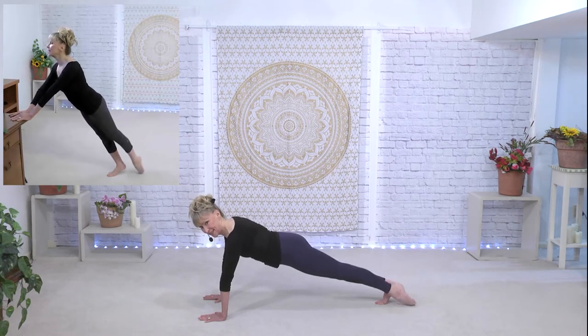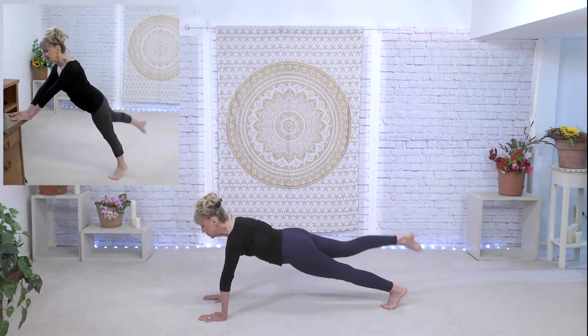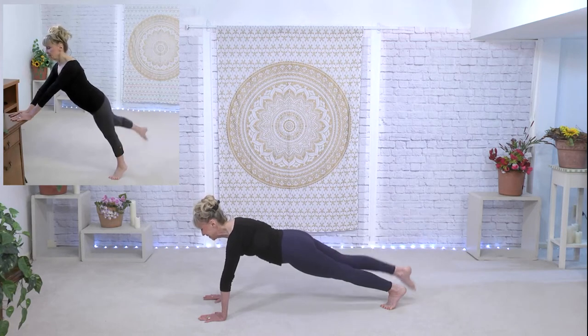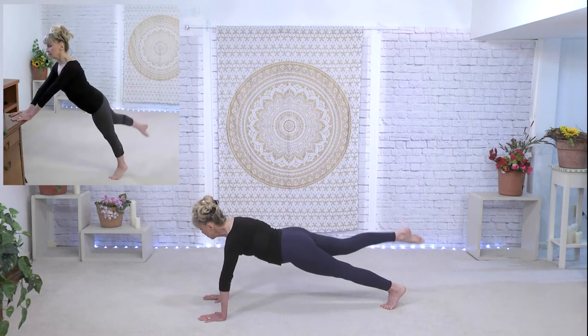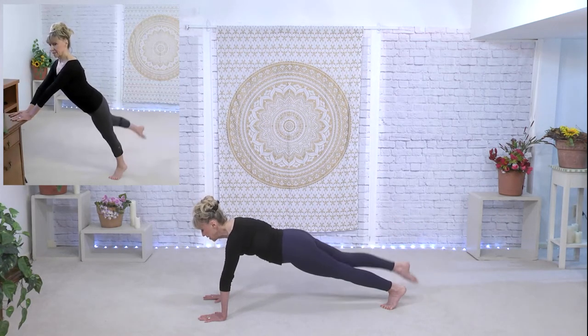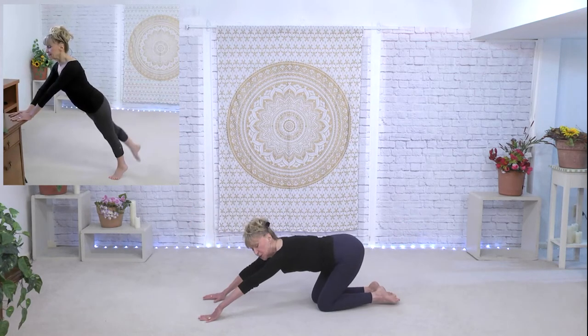Keep that tummy lifted, ears over the shoulders. It's hard on the arms. Almost there — take a break whenever you need to. You can always work your way up or come back in. Here comes our little break — knees down, toes under, stretching out your back.